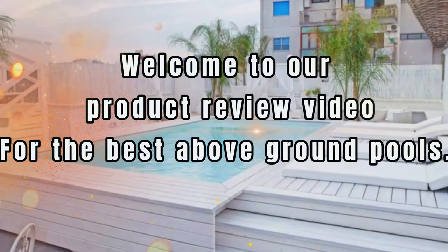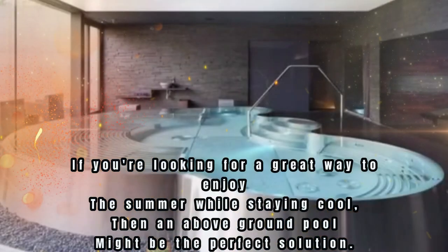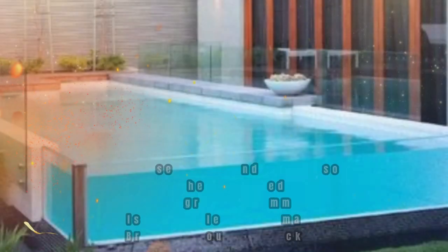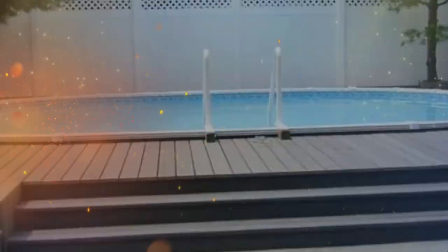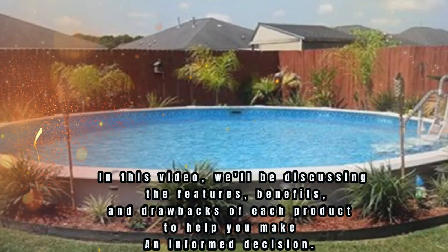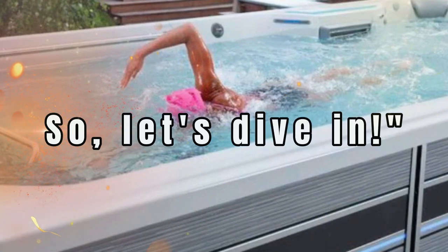Welcome to our product review video for the best above-ground pools. If you're looking for a great way to enjoy the summer while staying cool, then an above-ground pool might be the perfect solution. We've researched and tested some of the top-rated above-ground swimming pools available in the market to bring you our top picks. In this video, we'll be discussing the features, benefits, and drawbacks of each product to help you make an informed decision. So, let's dive in.